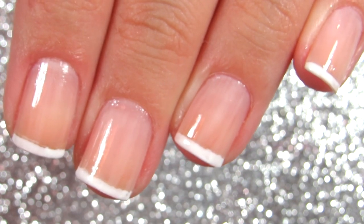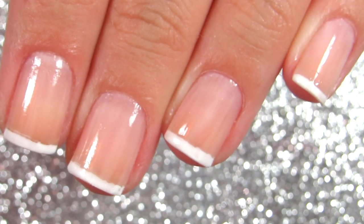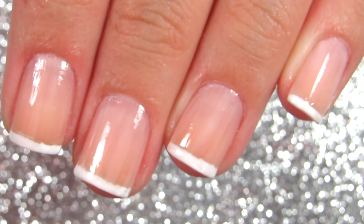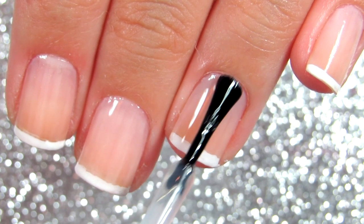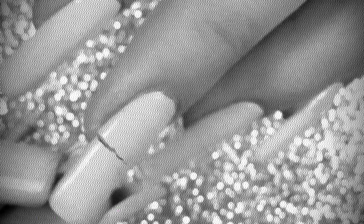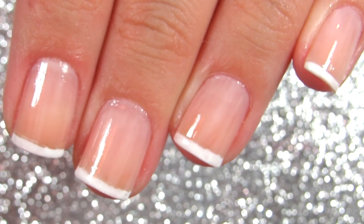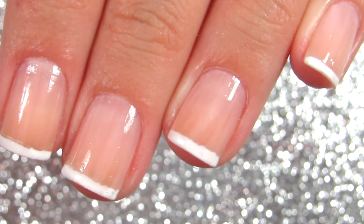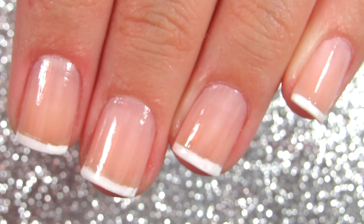Hello everyone, welcome back to my channel. Today I'm doing a video on how to paint French manicure on short nails. Recently I broke my nails, so if you're new and watching this for the first time, I rolled a clip of what happened. Now that you know the backstory of why my nails are short, let's paint French manicure on short nails.